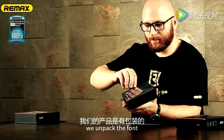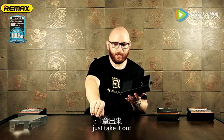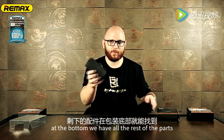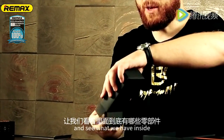We unpack the front, we have a cover, open it up, and here we have the product — just take it out. At the bottom, we have all the rest of the parts. Open them up and see what we have inside.